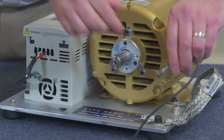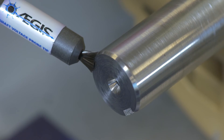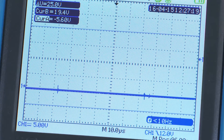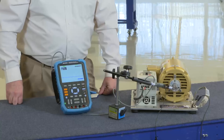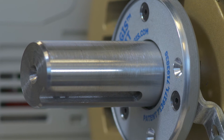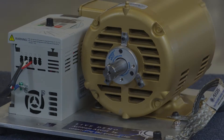I'll take another reading now to show you the shaft grounding ring is working properly. Again, we'll position the shaft voltage probe so the microfiber tips are touching the shaft. Notice the shaft voltage is gone because the grounding ring is the path of least resistance — it's taking the voltage from the shaft to the housing of the motor, right to ground, avoiding the bearings. The motor is now protected from discharges and the ring is doing its job effectively.